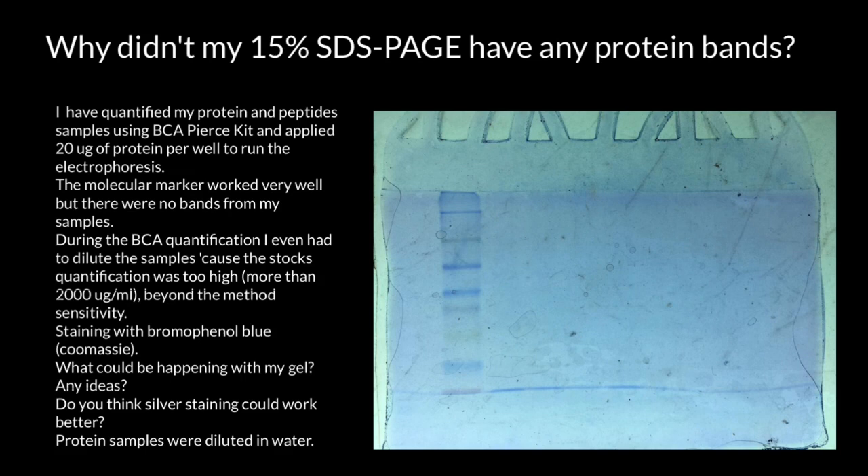SDS-PAGE stands for sodium dodecyl sulfate polyacrylamide gel electrophoresis. I have quantified my protein and peptide samples using a BCA PEARS kit and applied 20 micrograms of protein per well to run the electrophoresis.